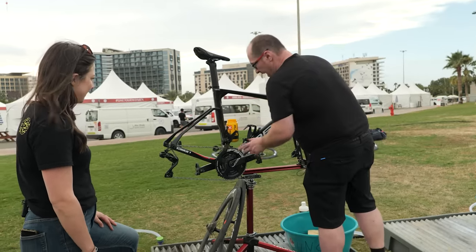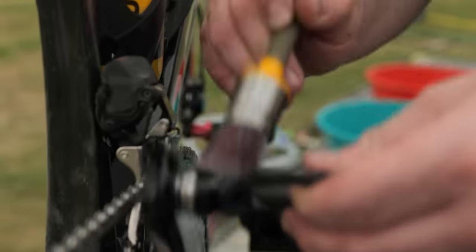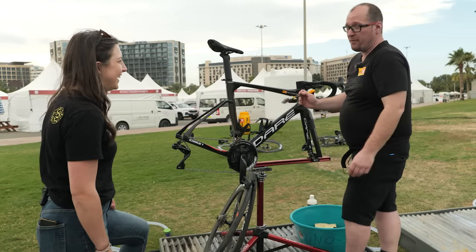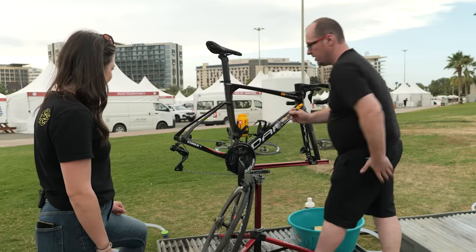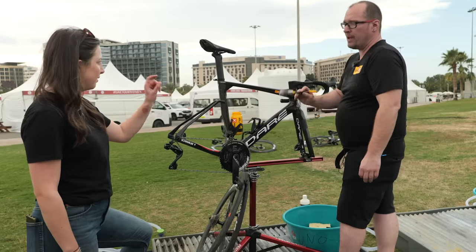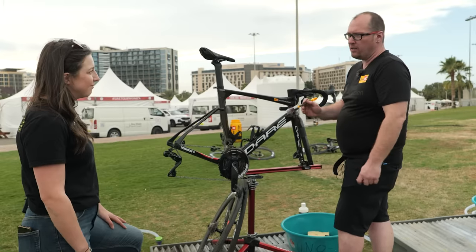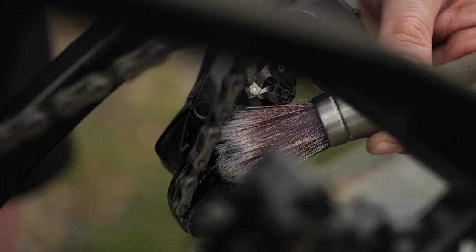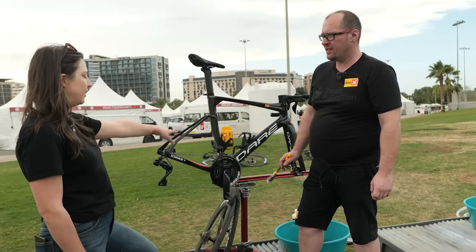An area that often gets missed is the pedal, so we're just going to put some degreaser on and around the pedal there. I'll be honest, I've never washed my pedals but I will now. And then the next step is to degrease the chain. Is that just a paintbrush? Just a paintbrush — you don't need any fancy specific chain tool. You can use one if you want to, but when you're on a fly-away race and you've forgotten something, you're not necessarily going to find something specific, so you just grab the nearest thing and a brush is perfect.